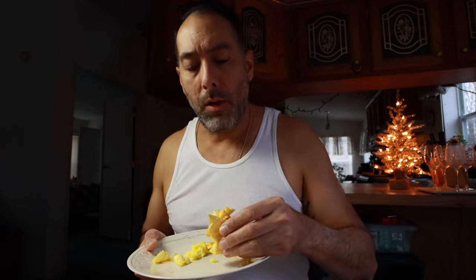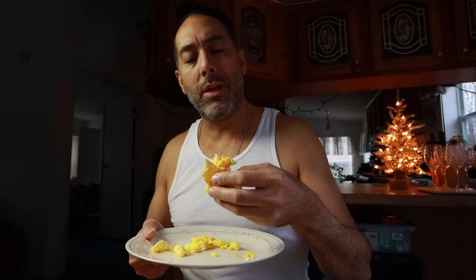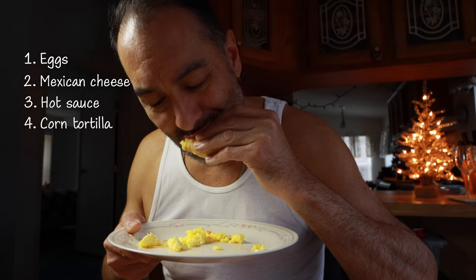Eating my burrito breakfast. Oh man, I'm telling you — it's literally eggs, Mexican cheese, hot sauce, in a corn tortilla. What can go wrong from that? Nothing.